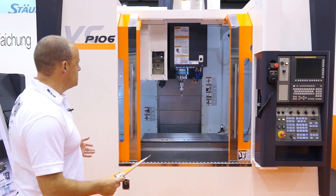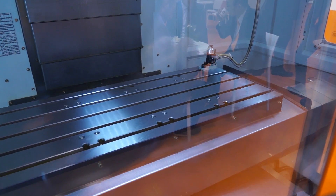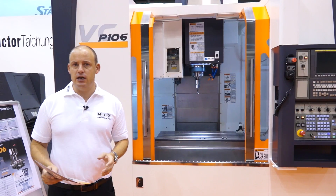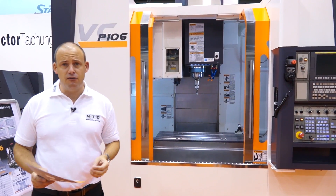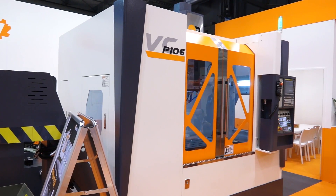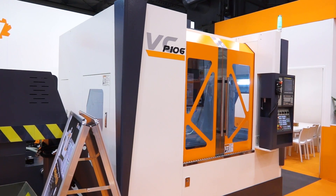As we see this machine here, it's a three axis machining centre. Victor machines in the UK, whether it be lathes or machining centres, are very popular for heavy duty machining and they fit very well into manufacturers that are doing more demanding component manufacture. And the P106 is one of the latest models to be introduced to the range.